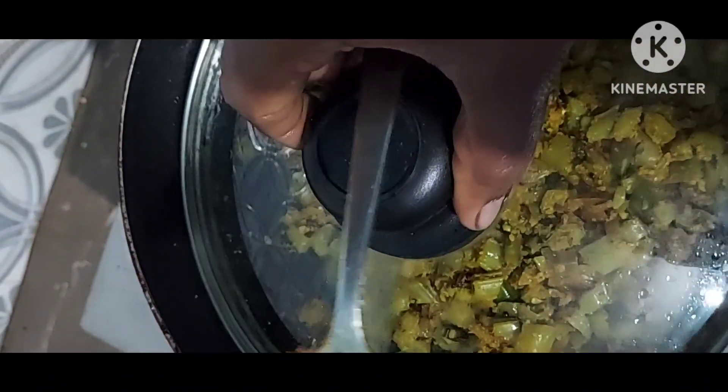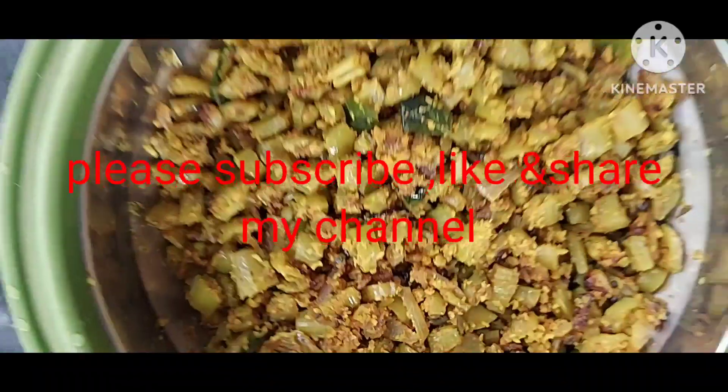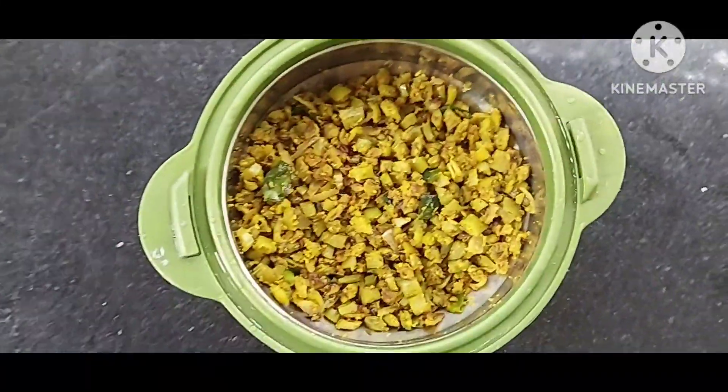The recipe is ready. Thank you for watching.